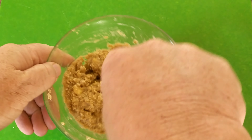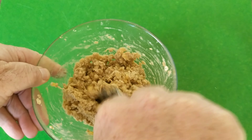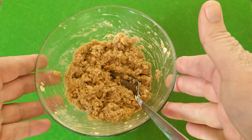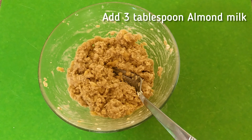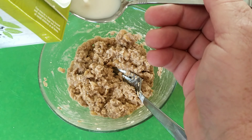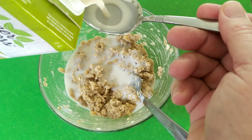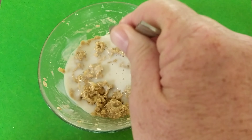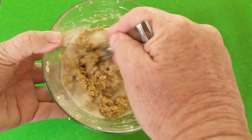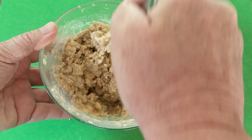20 minutes is up — take off the wrap and give it a bit more of a stir. Look at that consistency. Now we want to add three tablespoons of almond milk: one, two, three. Give that a bit more of a stir and mix it in well. Fantastic.